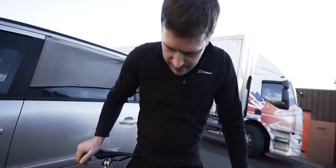Without bringing you like a downhill mountain bike, I don't think you could get anything dirtier. It does the job. It's got dirt inside it, dirt in the bearings, dirt everywhere.